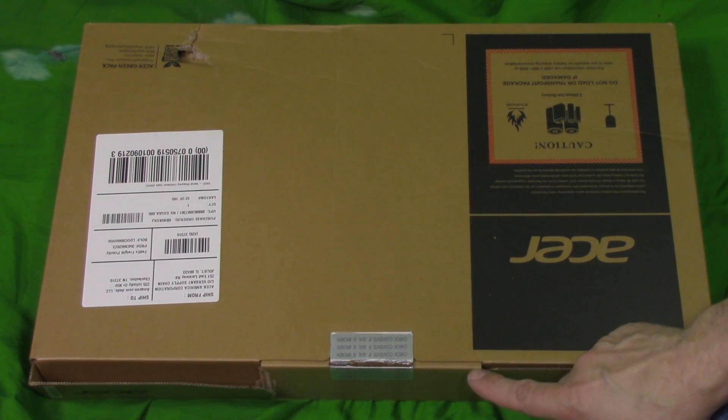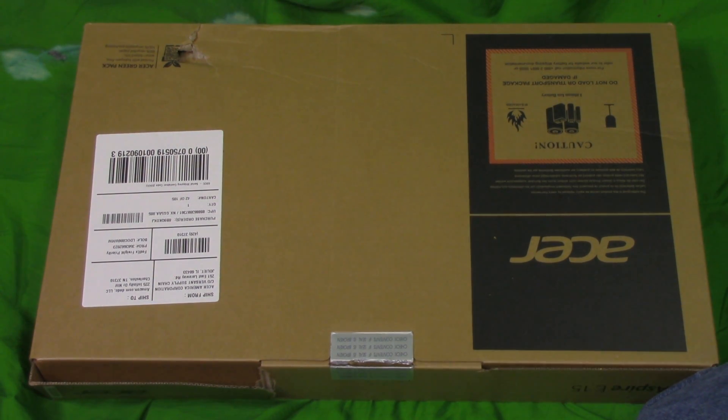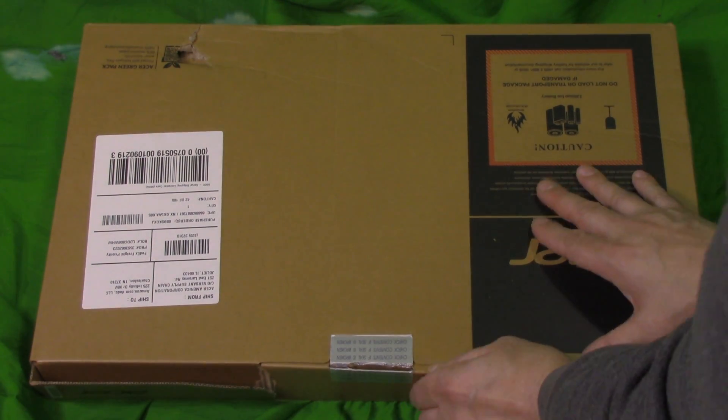Hi there. Today we're going to do an unboxing on the budget $350 Acer Aspire E15 laptop computer. This is an E5-575-33BM computer. It's a 15.6-inch full HD notebook with an Intel Core i3-7100 processor at 2.4 gigahertz, and it comes with Windows 10.